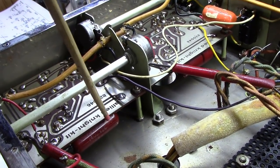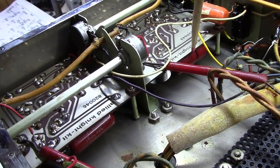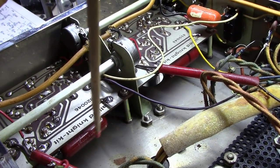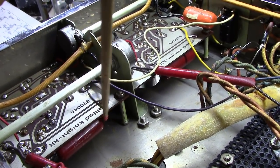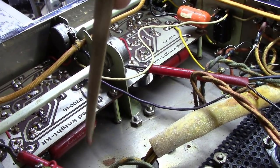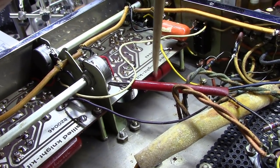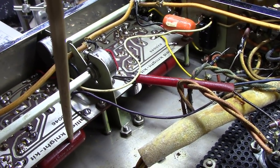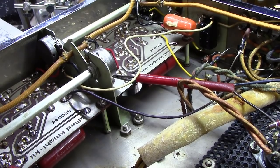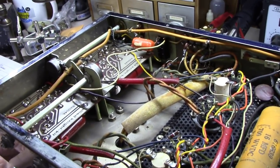Without even pulling these boards out, I can see there's a large coupling cap right here and another one here. These are the old plastic-casing paper type. I know these are likely leaky, and I know they have not been replaced. So whatever restoration was promised to me - a 'fully restored unit' - I'm not seeing it.